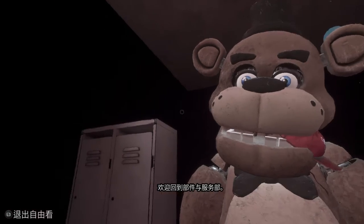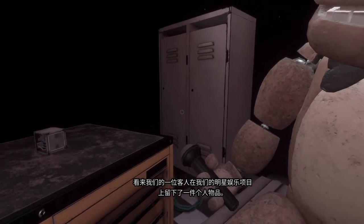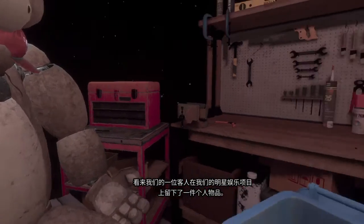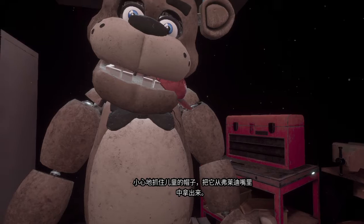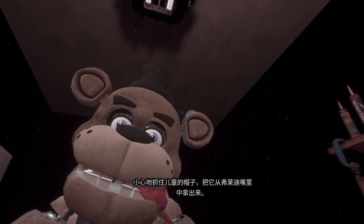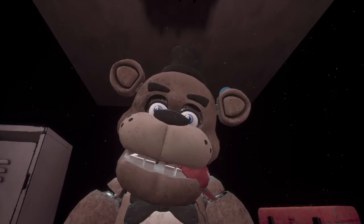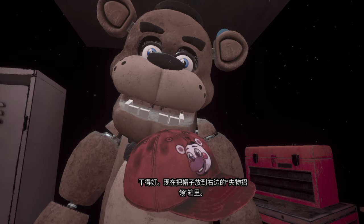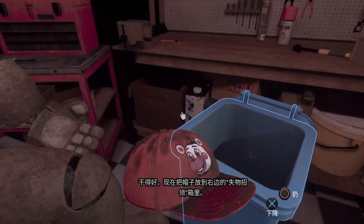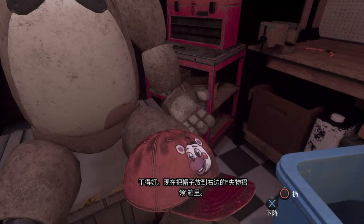Welcome back to Parts and Service. It looks like one of our guests left a personal item on our star attraction. Let's return it to the lost and found. Carefully grab and remove the child's hat from Freddy's mouth. Freddy's got a pretty good hold of it. Give it another firm tug. Good job. Now place the hat in the lost and found bin on your right.